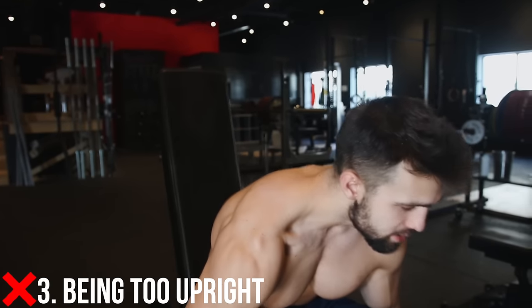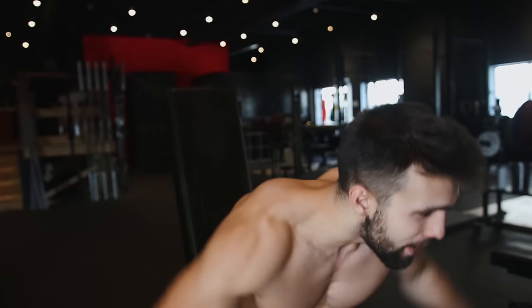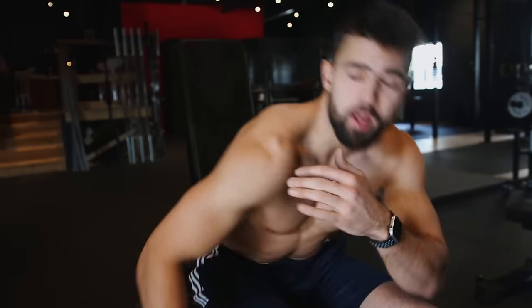Mistake number three: a lot of people will do these a little higher, kind of like this. When I'm in this position I'm getting a lot of my lateral head and only a little bit of my rear delt. I know a lot of bodybuilders will overload — they'll use 50 or 60 pounds, a little bent — and they will get some work in the rear delt. But our focus here is to teach you how to do a strict rear delt fly. By having this torso straight down I can engage my rear delt the most possible.